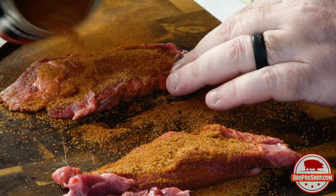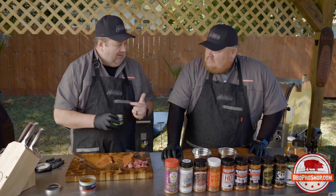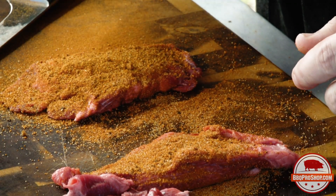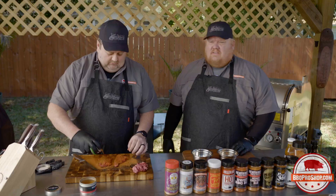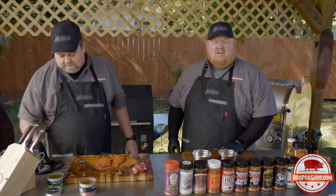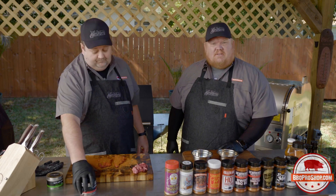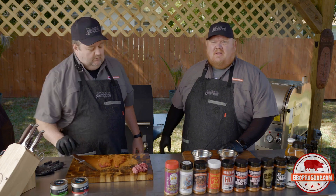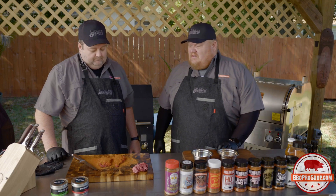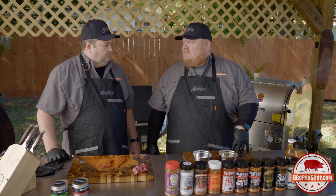That pop of lime on all this savory on a taco especially is perfect. So these we're going to go hot and fast on. We're going to crank up our M1 back here. We've got some nice hardwood lump charcoal and two sticks of pecan. We've got two sticks of pecan, some hardwood lump, and we're just going to go hot and fast right on top of this thing — crank it up to about 375-400 degrees. It doesn't take long. We just want to get a good crust on the outside, then we'll drop the temperature and let them tenderize.